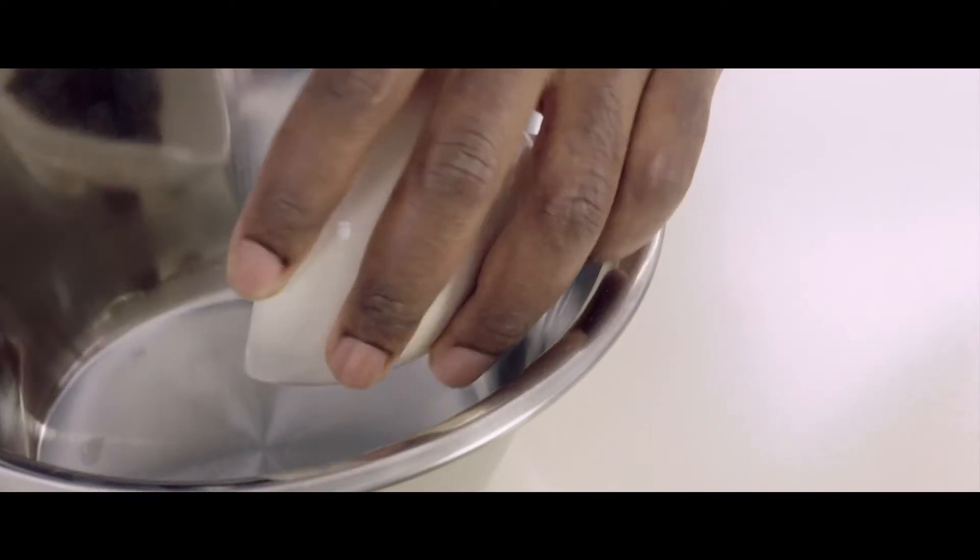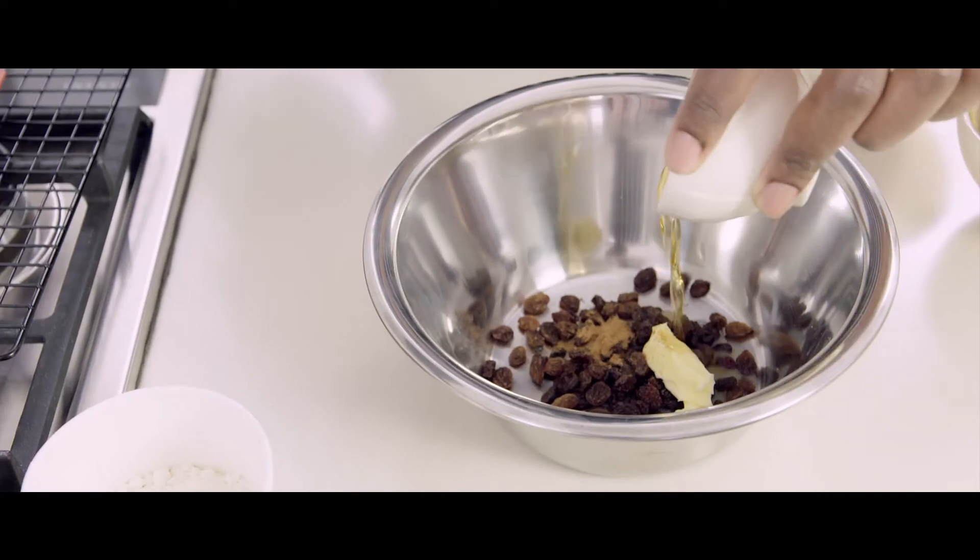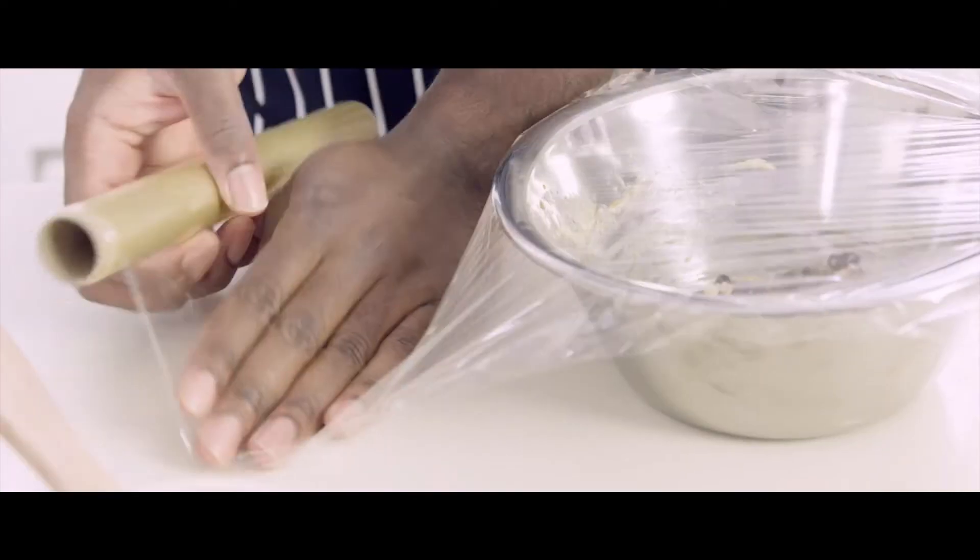In a bowl, combine all the ingredients with a spoon. Cling film and let rest in the fridge for 20 minutes.